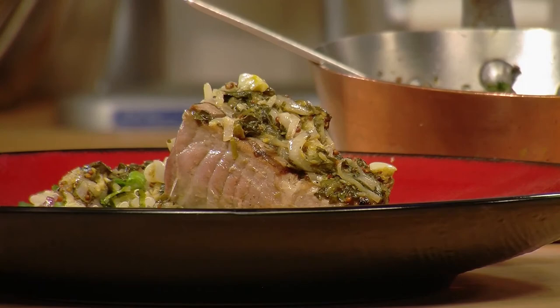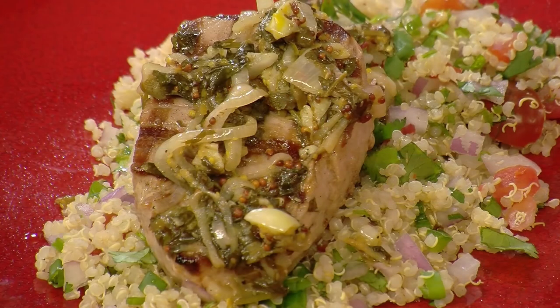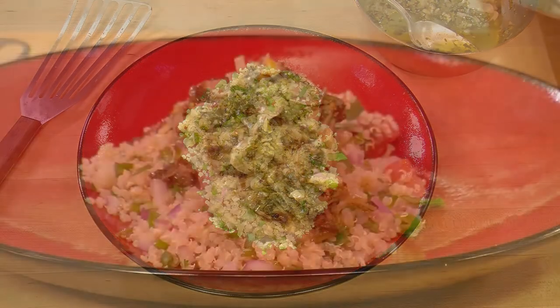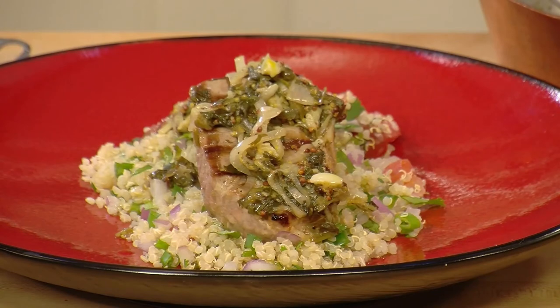Fresh ahi tuna, grilled to perfection and dressed with warm Mediterranean-style olive oil sauce accented with garlic and shallot, capers, coriander, and mustard seed. And thanks to the omega-3s in the tuna, it's the perfect proportion of deliciously healthy fat. Your heart and your taste buds are going to love you for it.